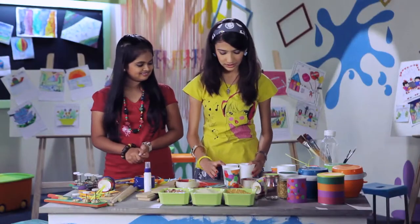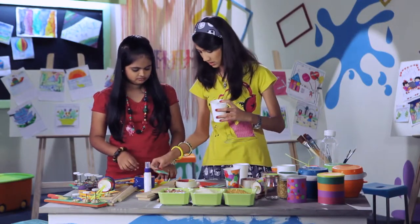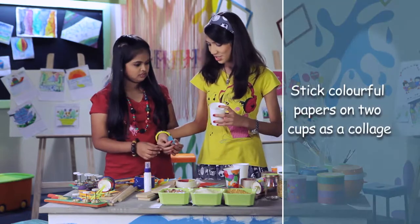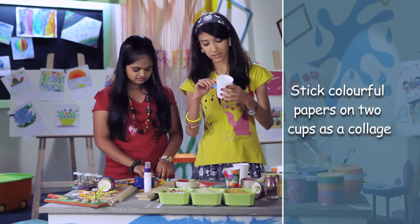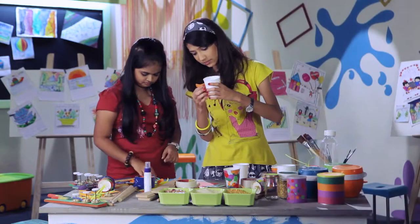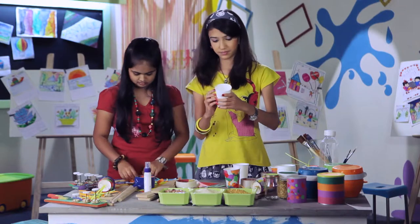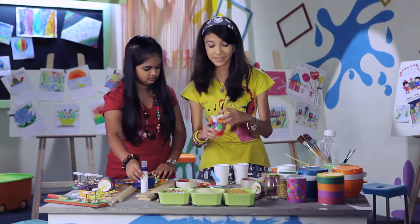Now we will make a paper cup maraca. You need two paper cups. You can stick colourful papers on them and make it as a collage. It will look something like this.